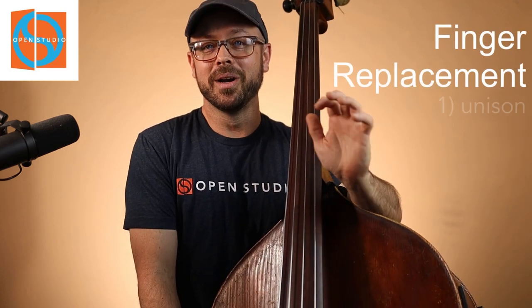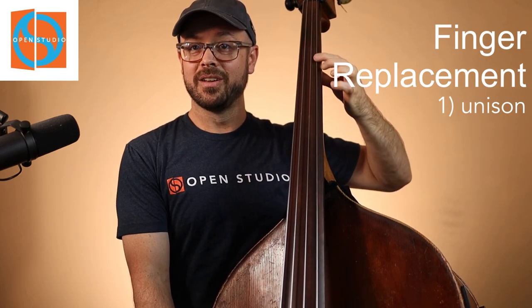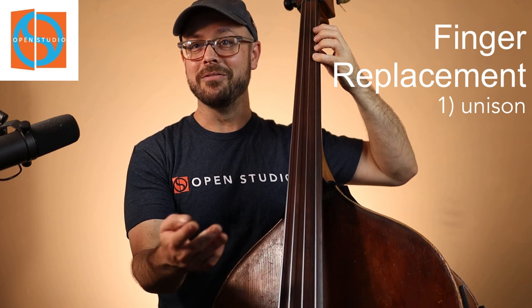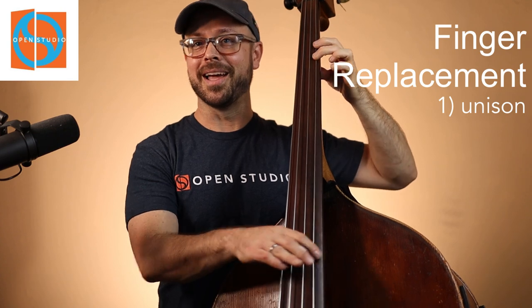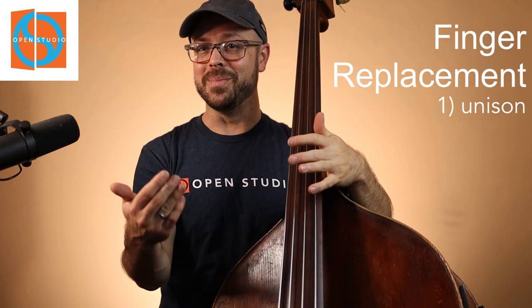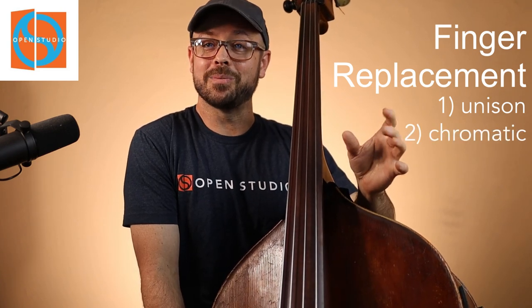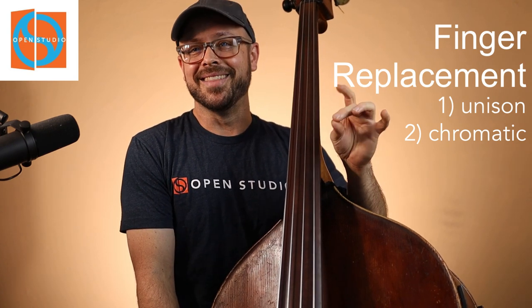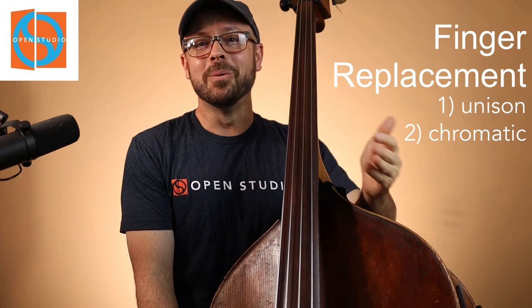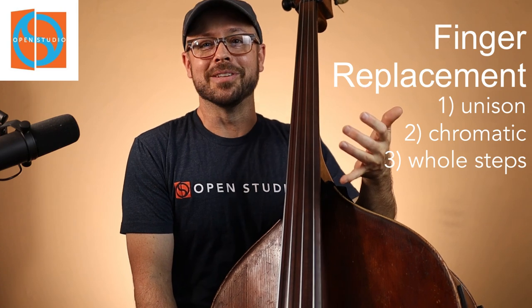It's going to focus on three different kinds of concepts. It's really overarching with something called finger replacement, which I'll talk about in a minute. We're going to talk about playing in unison — playing the same note while changing fingers. We'll start with B-flat on our fourth finger, second finger on B-flat, first finger on B-flat, and back and forth. We'll do that for B-flat, B, C, and C-sharp. Then we'll work on the chromatic scale using finger replacement — between first and second finger, and then second and fourth finger. And then an exercise based on whole steps in A-flat and then A natural, which will give us all of the notes.